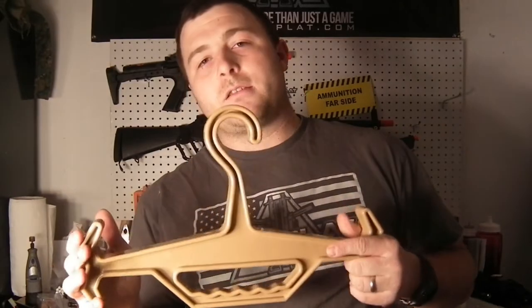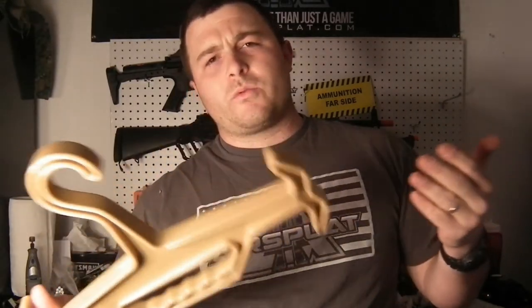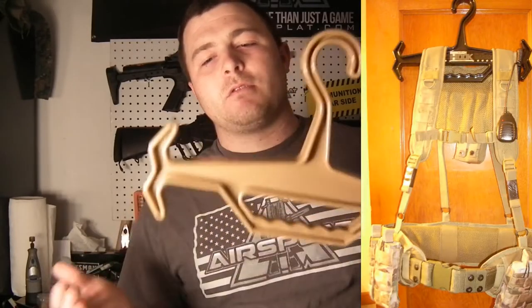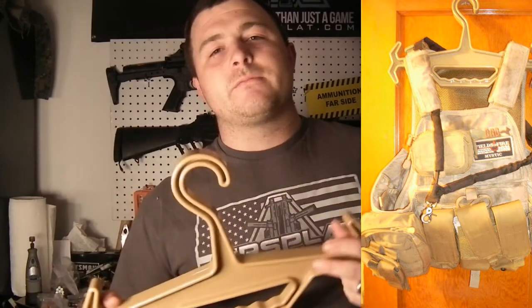Check these guys out — it's a veteran-owned company here in the U.S. These sell for $20 and come in black and this tan color. We've got some pictures showing different things you can hang up: chest rigs, belts, you name it. If you can fit it on here, you can hang it — 150 pounds is the limit.